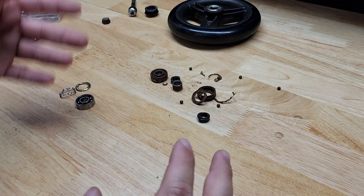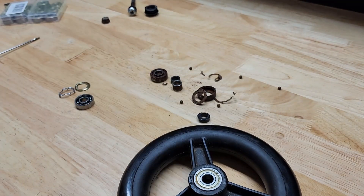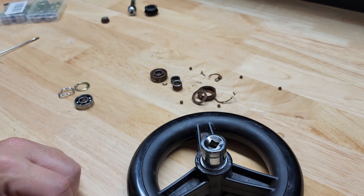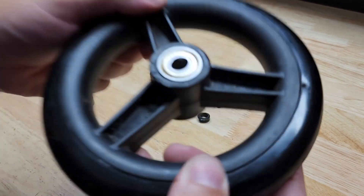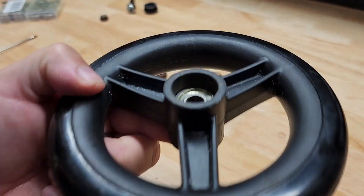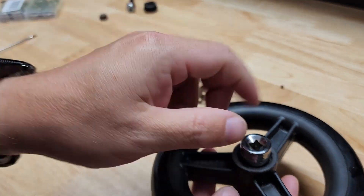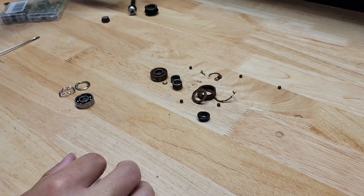Now if we need to put it in a wheel like this and it has to get pressed in, the easiest thing to do is take a socket — this is a 14 millimeter, it's actually a little bit too small but that's what I had. You want it to line up with the outer edge of your bearing. If you're going past the rim where it sunk in, you want to be on the outer edge, but it has to be able to go in there. So get yourself a socket and give it a little tappy-tap until it is all the way in place.